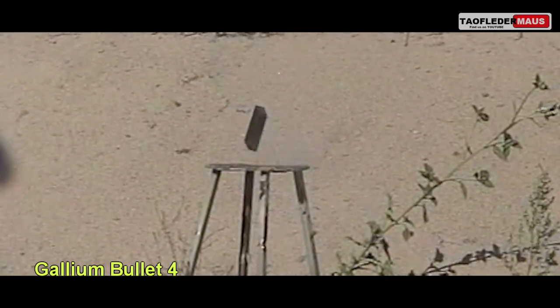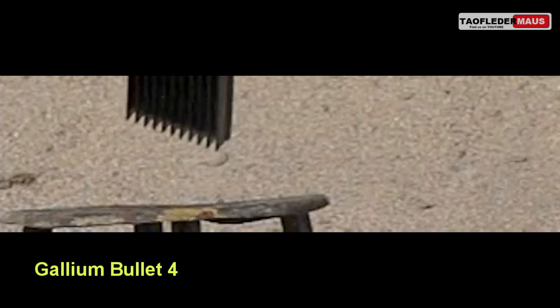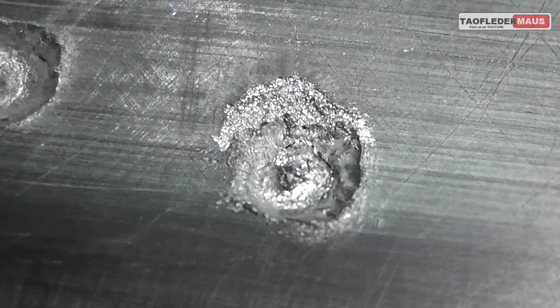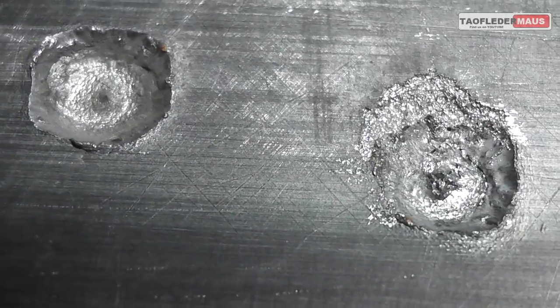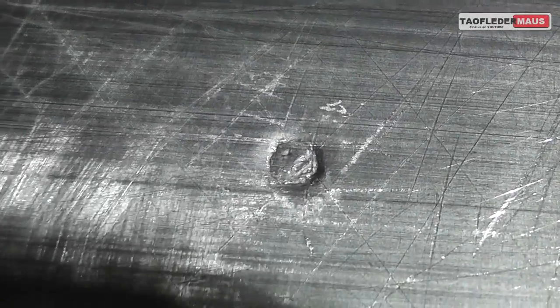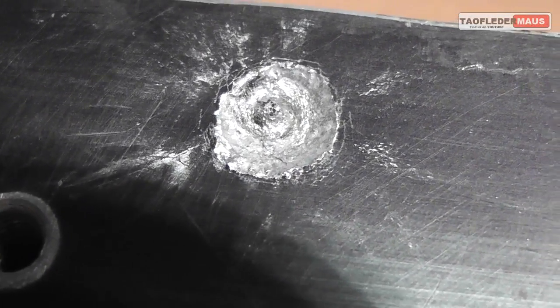The big question is will enough of the gallium stick or embed itself into this aluminum where it will actually start interacting and corroding the aluminum. We'll take this heat sink home, let it sit for a couple days, and see what it looks like. The pock mark on the left is the normal bullet. In the area where the two bullets hit you can see a little bit of weird crystallization that has occurred on the pock mark on the right. The other areas that we hit — our first shot and fourth shot — really haven't changed at all.